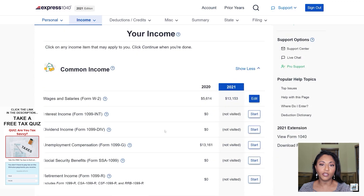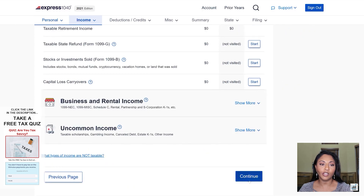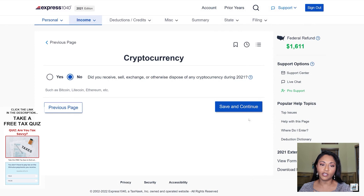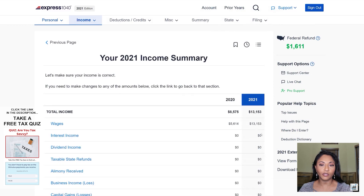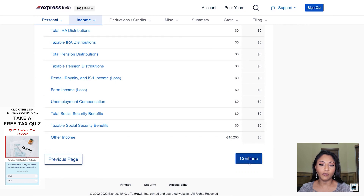Here you'll notice it shows a comparison of her last year's information compared to this year's information she's entering. That serves as a reminder that last year she filed certain income and would jog her memory as to whether or not it applies to this year. Click continue if none of those income items apply. It's also asking about cryptocurrency — my client does not participate in purchasing or selling cryptocurrency. Now I'm going over the income summary; her three W-2s are all totaled in the wages section, and that's all of her income information.